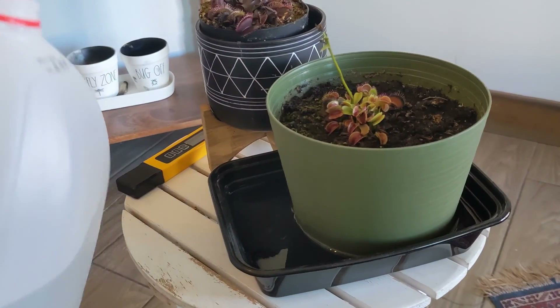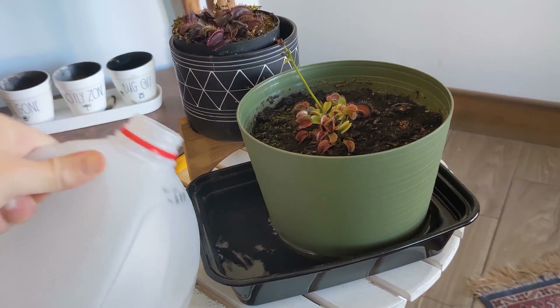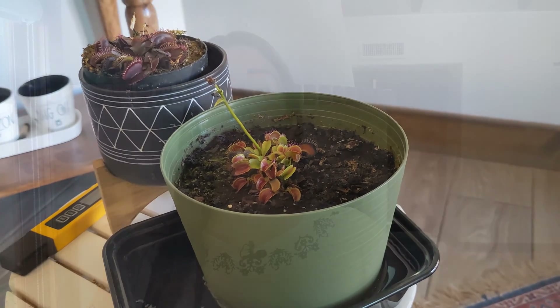This next one relates to something I really like about Venus flytraps: it's very hard to over-water them. However, if you do not provide enough water the plant will struggle greatly. A common sign of underwatering is a Venus flytrap that looks droopy. Make sure the soil is always moist — you don't have to flood it constantly, but it should really never dry out completely.